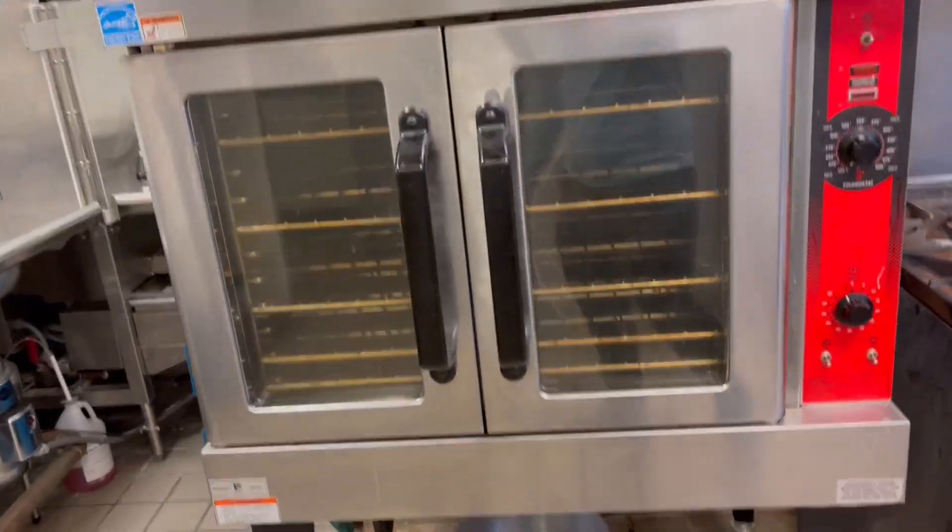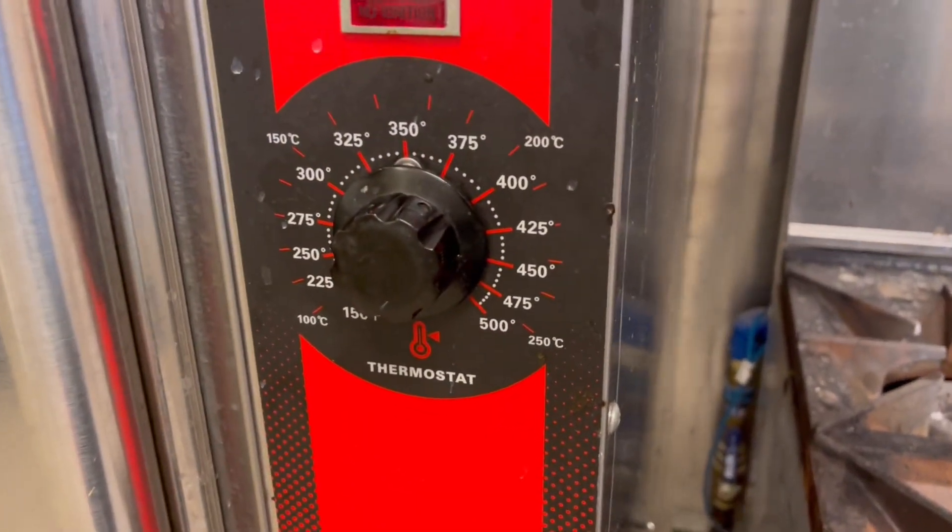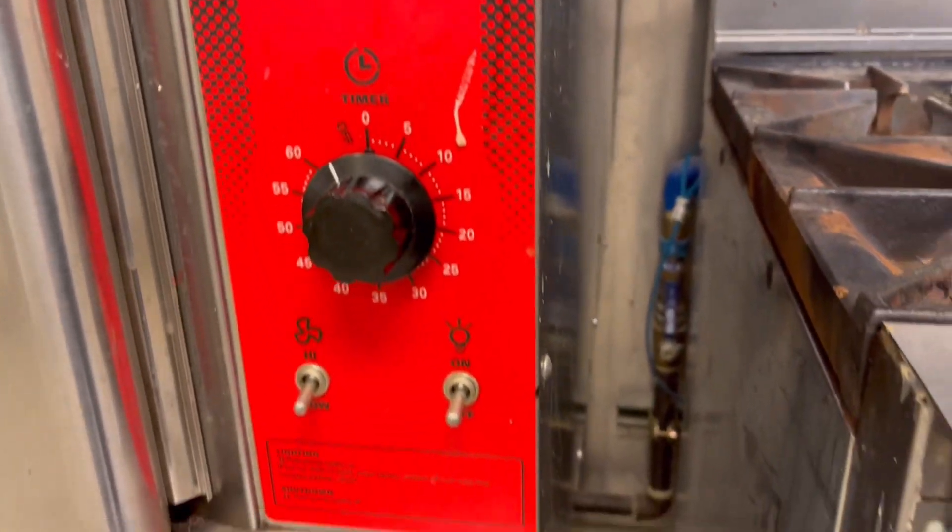This Vulcan commercial oven is absolutely amazing and we absolutely love it for what we use it for. It's very easy to control and get all the settings set perfectly, and it also has wheels on the bottom, which is just amazing so that you can move it around easily, especially when it comes to cleaning.